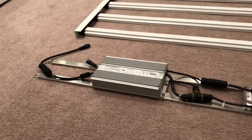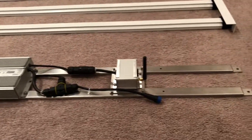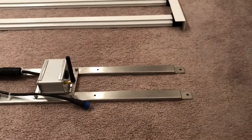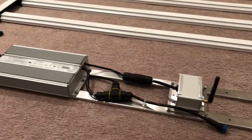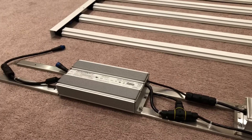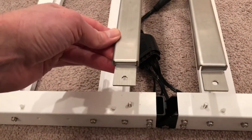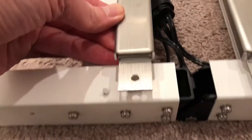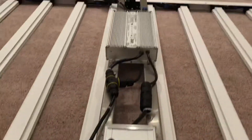Setting it on the ground to show the driver assembly, which is one continuous piece. There's the Wi-Fi controller, a single connection to a power cord, and then one connection back to the lamp itself. Quick detail of how the driver snaps onto the frame — really simple on both ends.